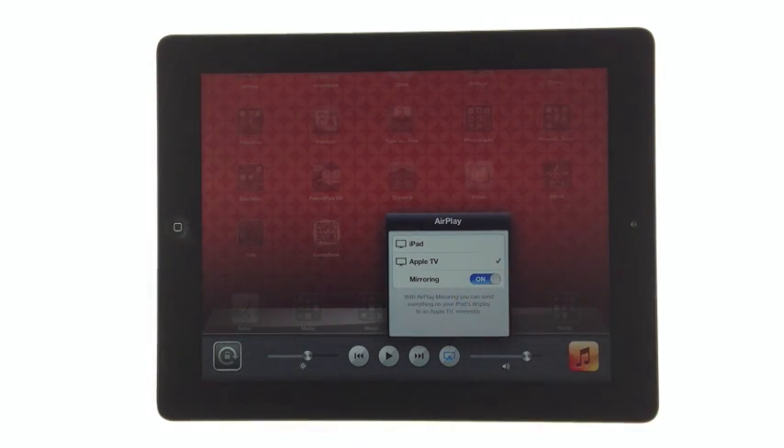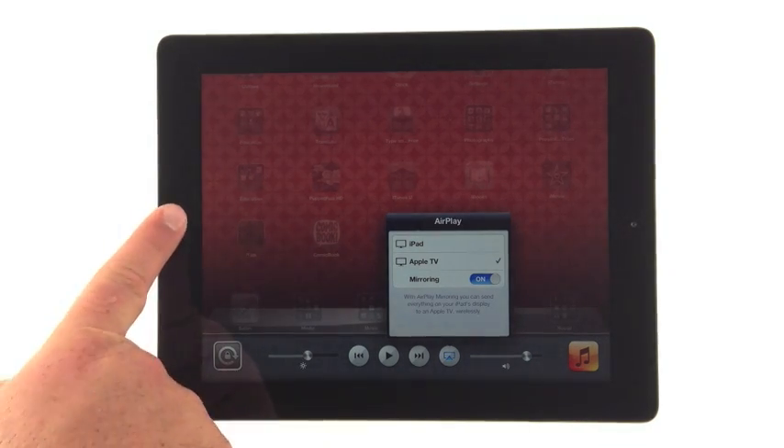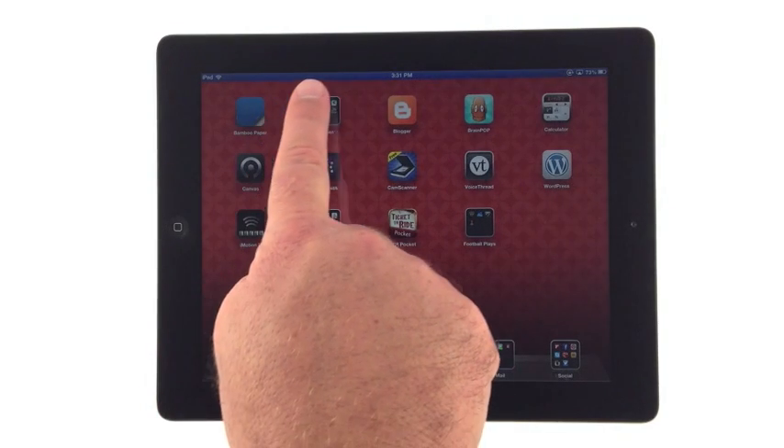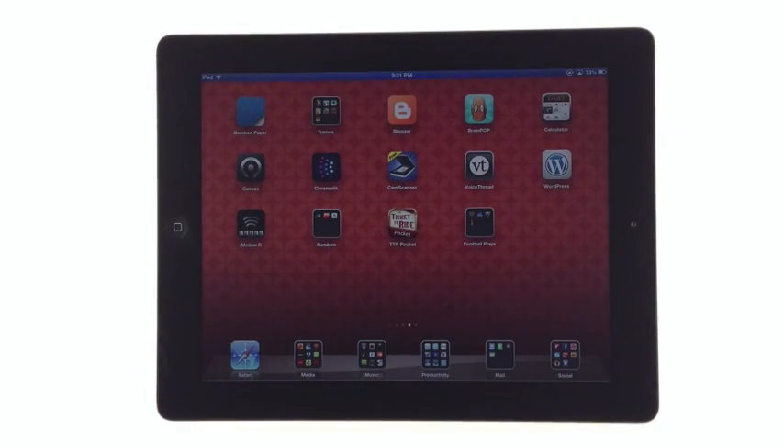Pressing the home screen button closes the multitasking menu. Students can now see everything we do on the iPad. The pulsing blue bar at the top of the screen indicates that AirPlay is on.